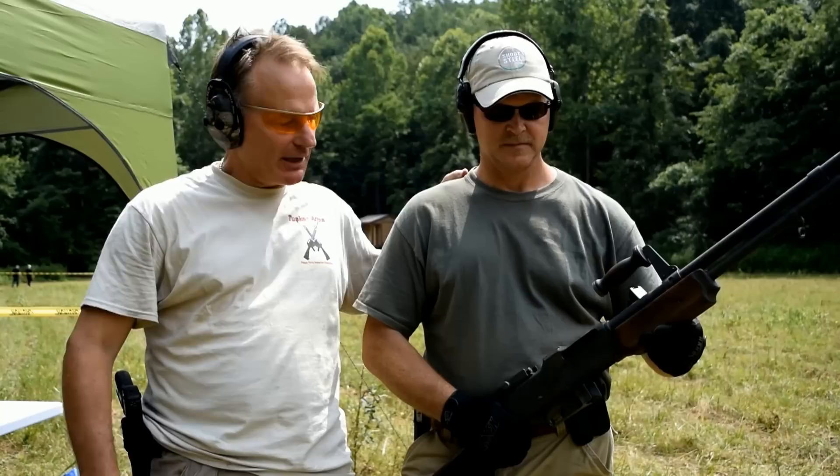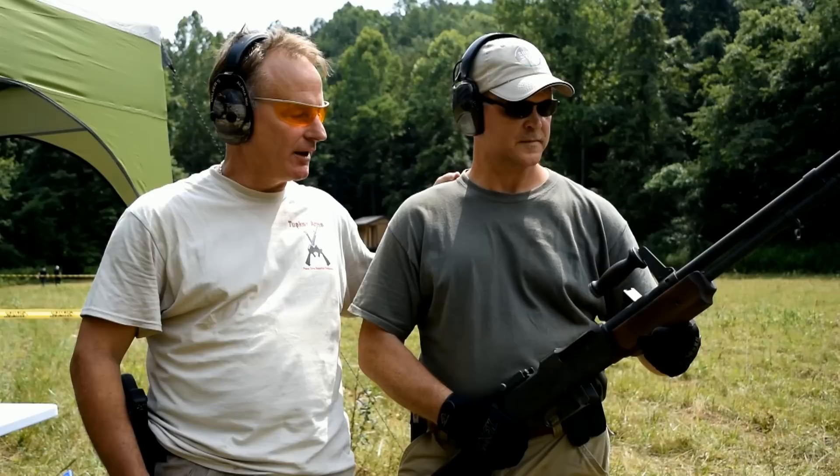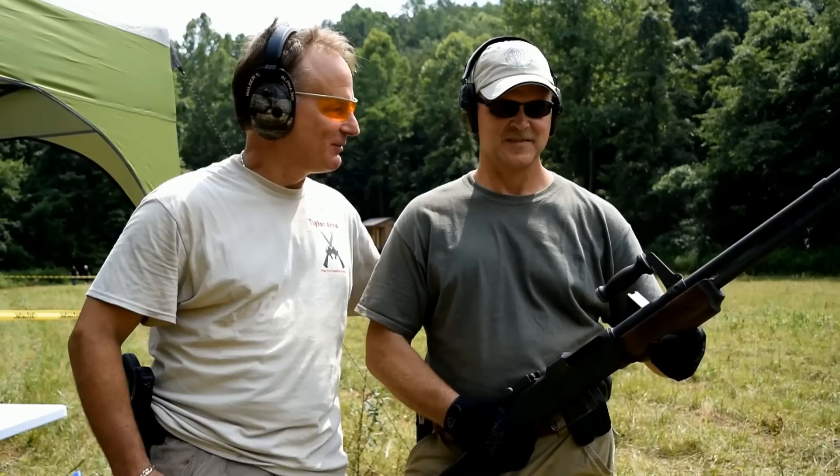We have here the Browning Automatic Rifle, the squad weapon in World War II. This gun's about 50 to 60 years old, shoots 30-06. This is definitely a game-changer out on the battlefield. Let's see it run.